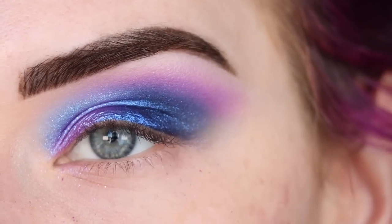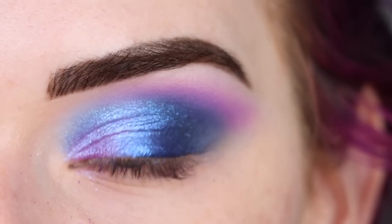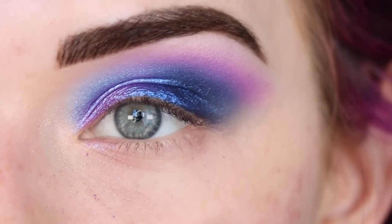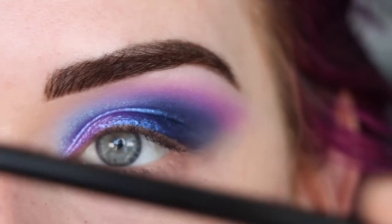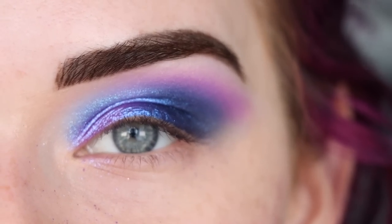That looks much better. I just want to point out I really don't have much fallout right now — I did my foundation first because I thought I'd have a bunch of fallout, but honestly it's pretty good. I think the top lid is done for now. I'm going to go pop on some foundation around my eye and then we'll do the lower lash line and finish up the eye together.